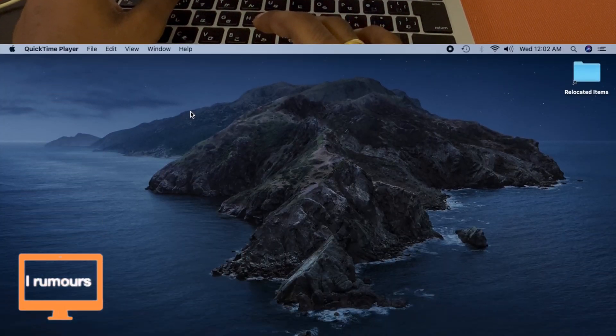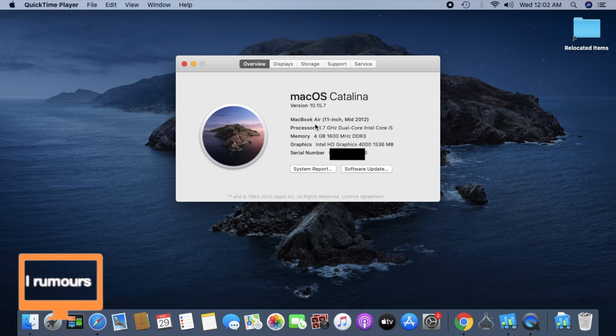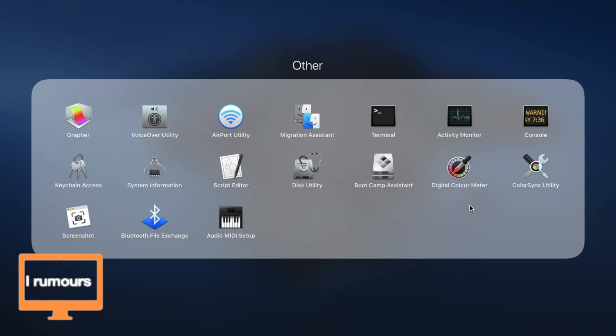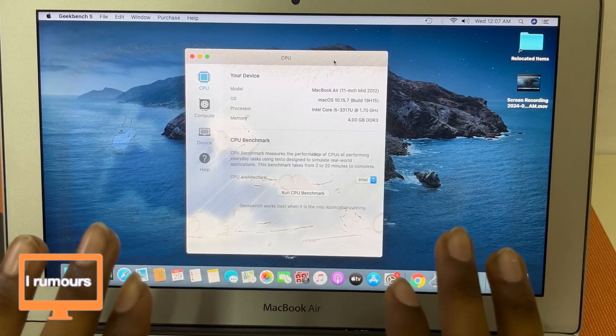Almost every single other thing about this MacBook is fully functional. I thought a screen recording would give better quality than recording on the phone. Now let's take a look at the technical specifications. This is an 11-inch mid-2012 MacBook Air with a standard 4GB of RAM — I may upgrade that in the future. The graphics is Intel HD Graphics, so pretty basic.